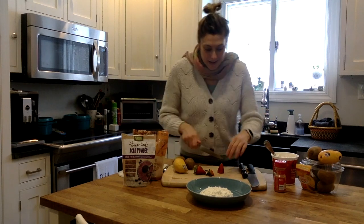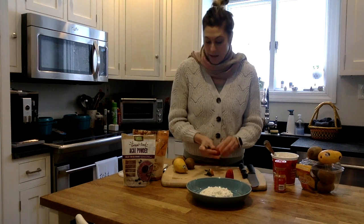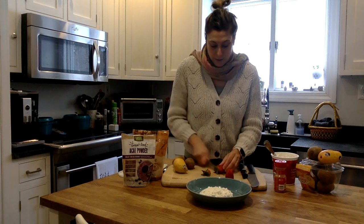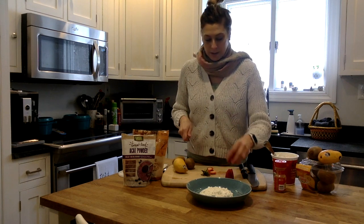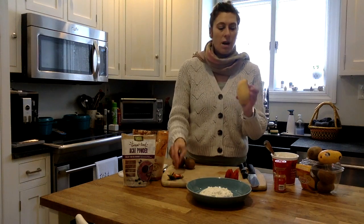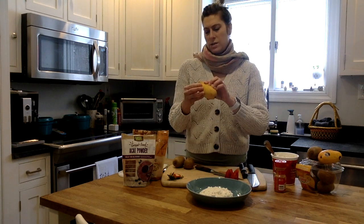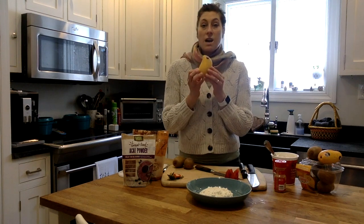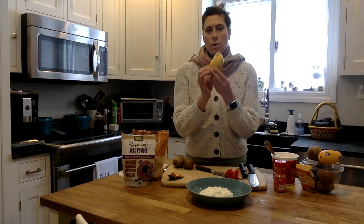Does anybody else feel that way? Anyway, I'm going to use strawberries and mango. I want to show you this mango — it's my favorite kind. I'm not sure if this one is perfectly ripened, but we're going to use it anyway because of the beautiful color. This is called a champagne mango, or an Ataulfo. This one just says champagne mango.